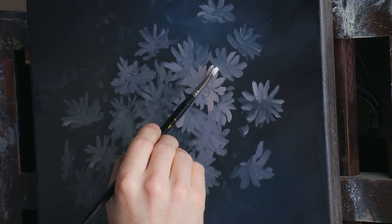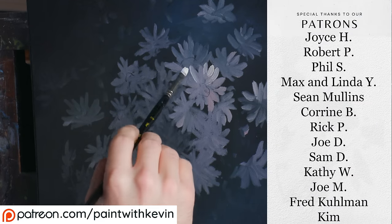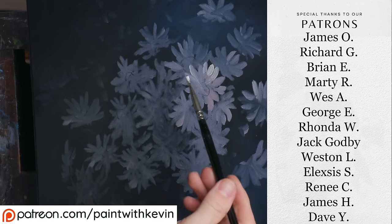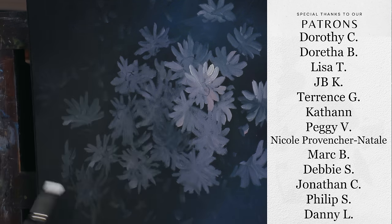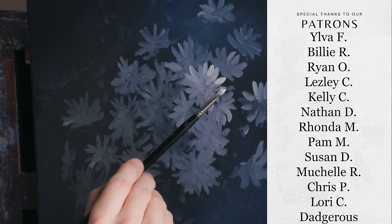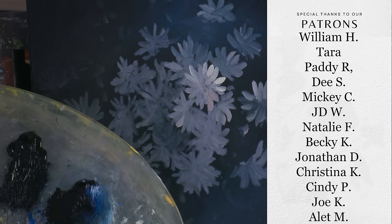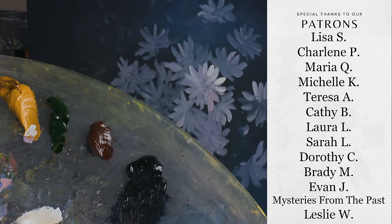I'm going to set my brush down. You may get one petal, you may get ten, you may get half a petal before you need to reload. I got five petals before I needed to reload — I'm going to wipe the brush and reload. I set that paint down and got two petals there before I had to reload again. Does it really take all of that? Yes, it does.